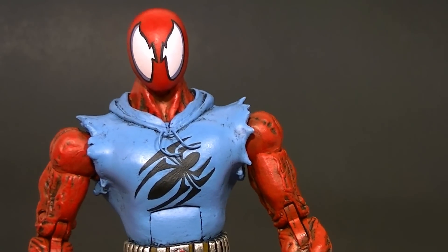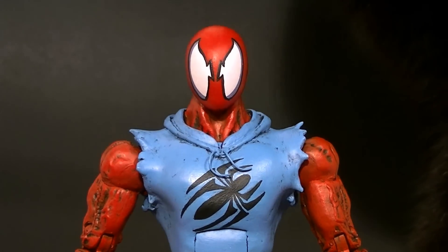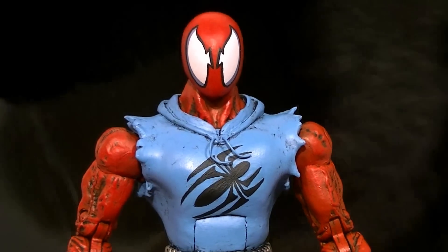Hey, what's up everyone, this is Anthony from Anthony's Customs and for this review we're going to be reviewing my newest custom, which is a Scarlet Spider Marvel Legends figure. My cat is making an appearance apparently — he hasn't shown up in one of these for a long time. Let's get him out of here.